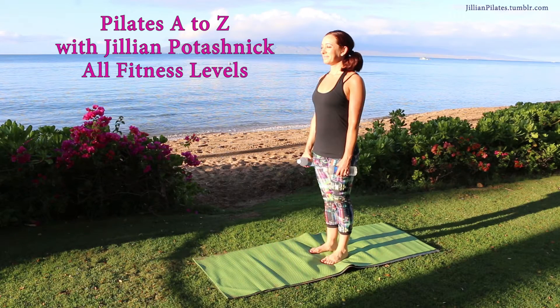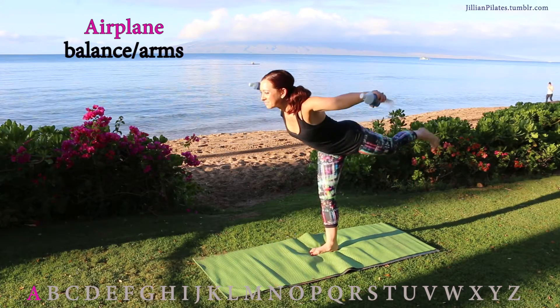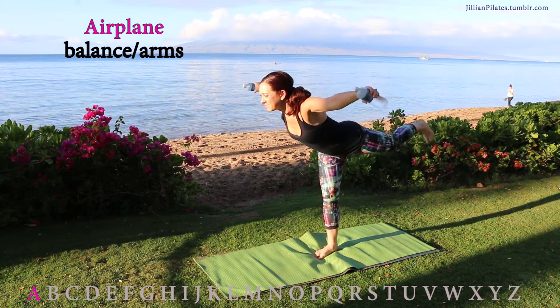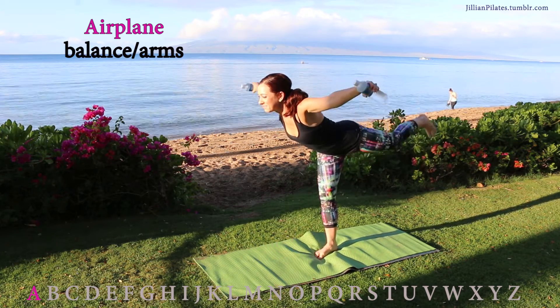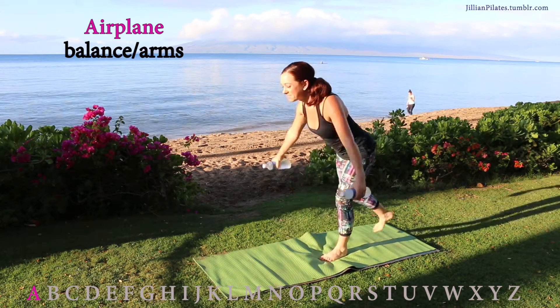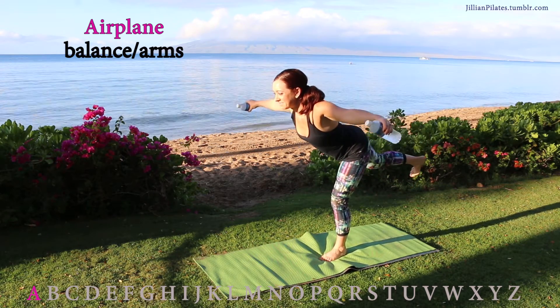Pilates A to Z for all fitness levels. Airplane: leaning forward with your arms to the side and one leg back, you're going to balance all of your body weight on one foot. Just holding this still for 10 seconds is perfect for a beginner. If you're advanced, go ahead and add pulses like I'm doing — keep them small, tight, and precise.